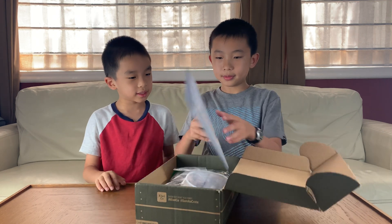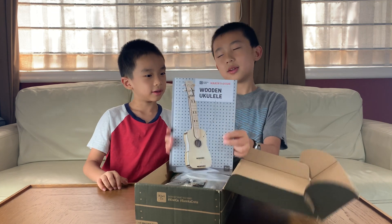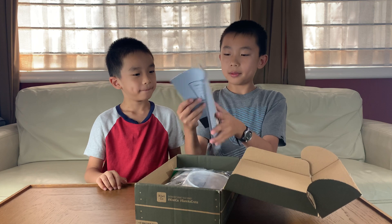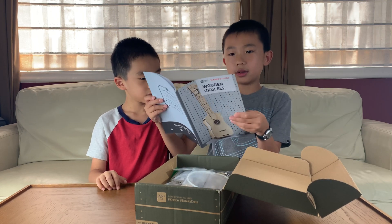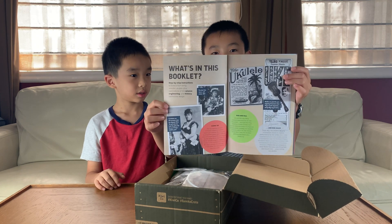So first there's a wooden ukulele. This is — it's not a magazine, it's a maker's guide. It's a little booklet. So over here they tell you all about the ukulele, the history of the ukulele.